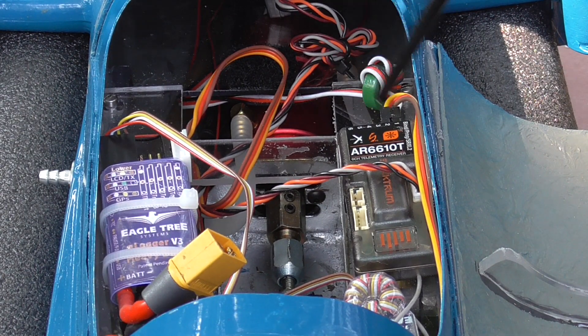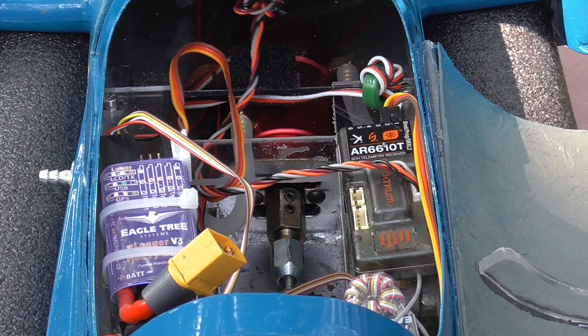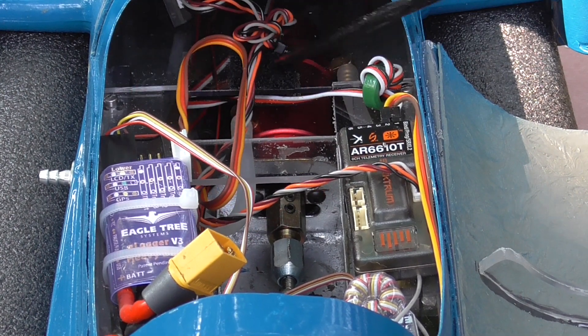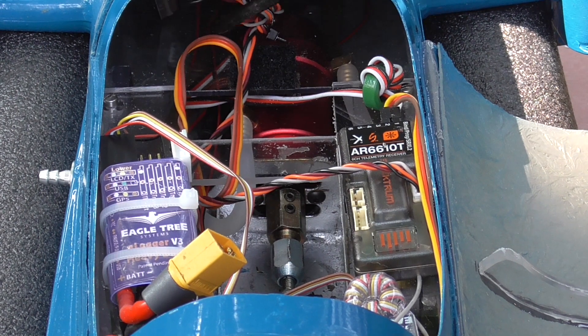This is a new AR6610T receiver from Spectrum, which must be pretty close to their gold standard. It comes with a satellite receiver — really a remote receiver. On the other side, what we have is an Eagle Tree V3 data logger. This data logger gets signals from the temperature of the ESC, and it also measures the RPM.